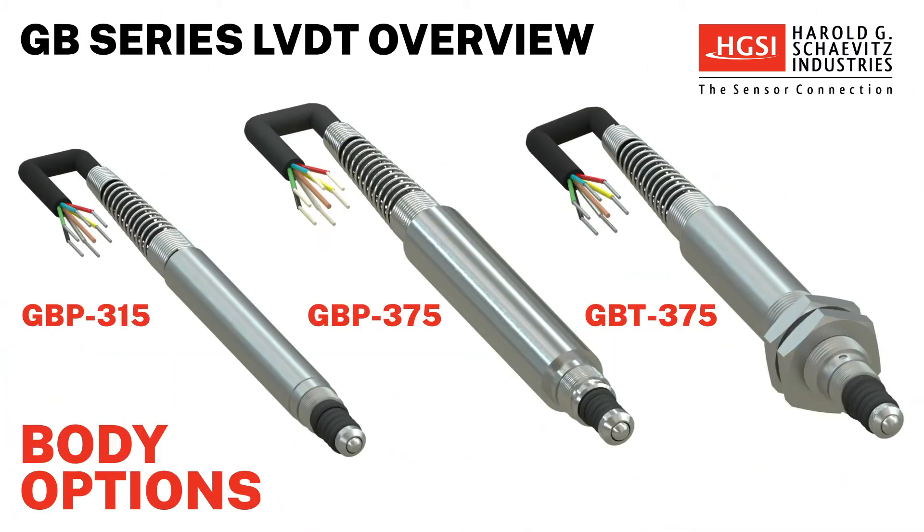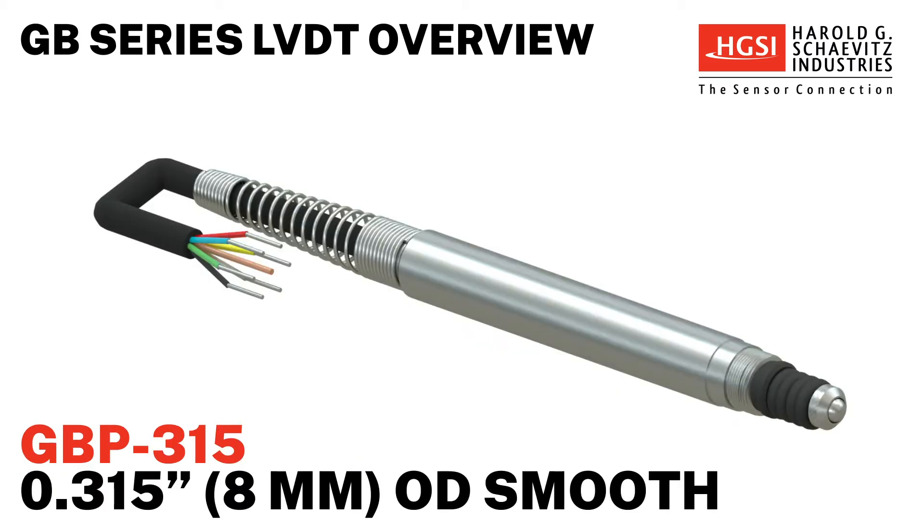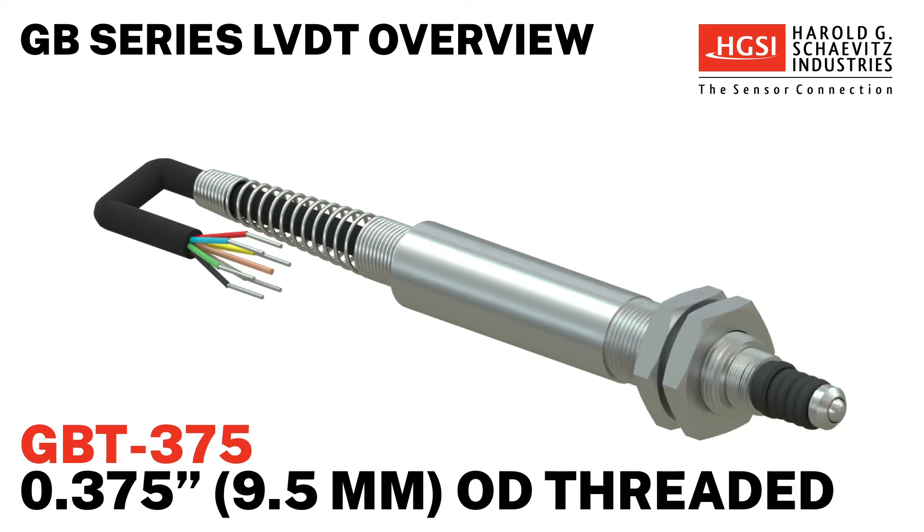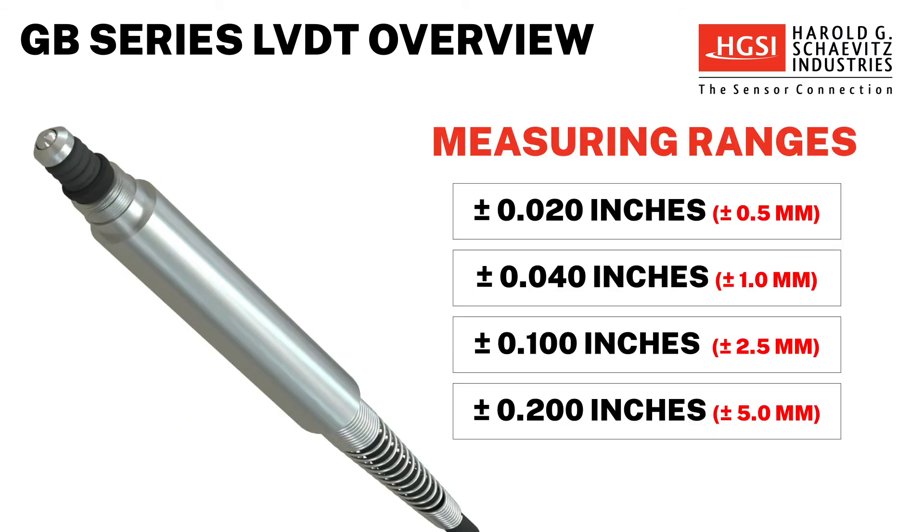The GB Series contains three gauging probe body options to suit the needs of your application. Choose from the GBP315 with a smooth 0.315 inch outer diameter body, the GBP375 with a larger 0.375 inch outer diameter smooth body, or the GBT375 with a threaded 0.375 inch outer diameter body. GB Series gauging probes are available in measuring ranges from ±0.02 inches to 0.2 inches.